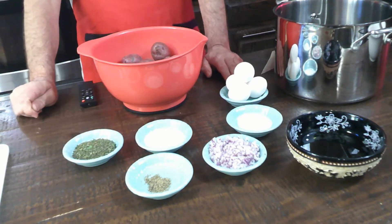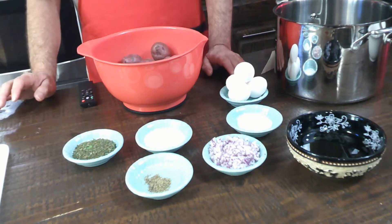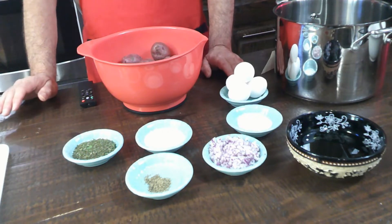And you'll need a half cup of real mayonnaise. Not the salad dressing mayonnaise or any other — it needs to say real mayonnaise.